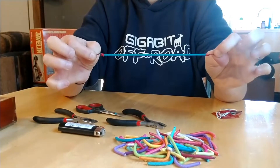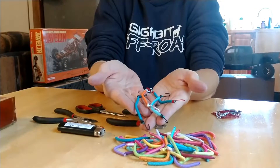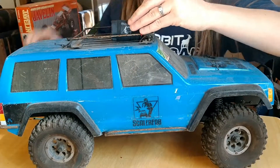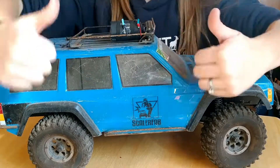And there you have it — super strong, super easy, super cost-effective way to make scale bungees. The more you do it the better you're going to get. You use these bungees to earn scale points at competitions, and of course they hold in your skill items and look pretty realistic too.